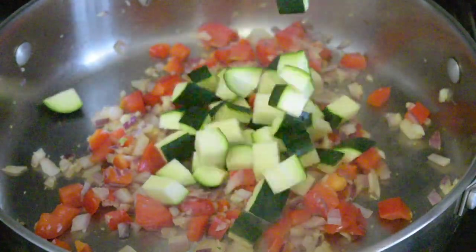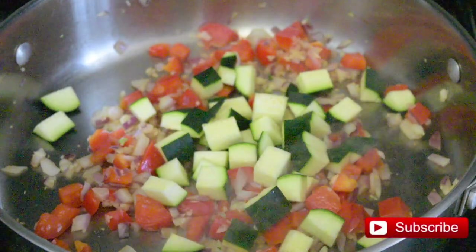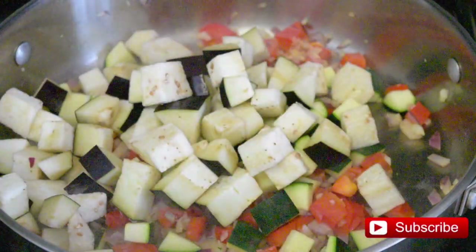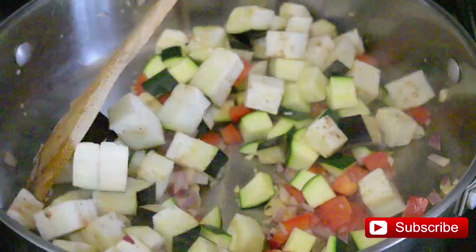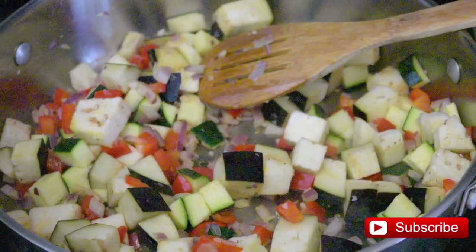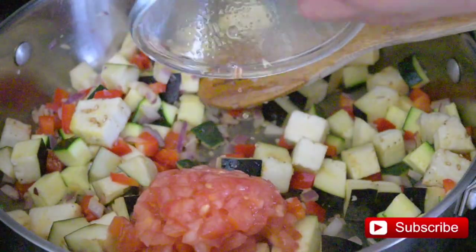Add the zucchini squash and the eggplant. You can add everything at once if you like — I just do it this way because I don't want my veggies to be overcooked. Then add the tomato.